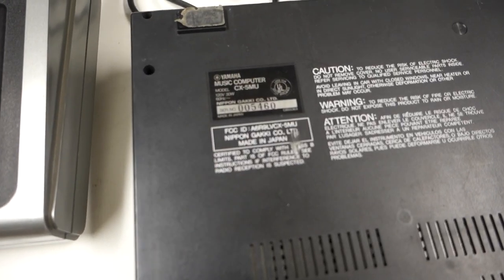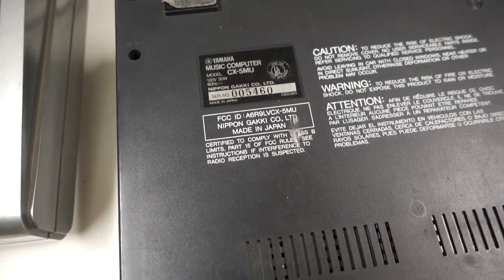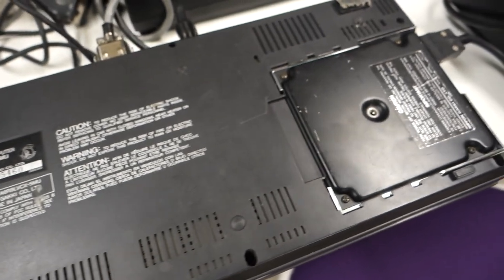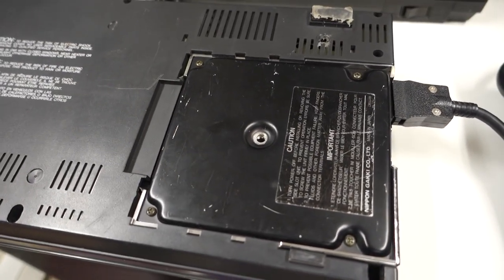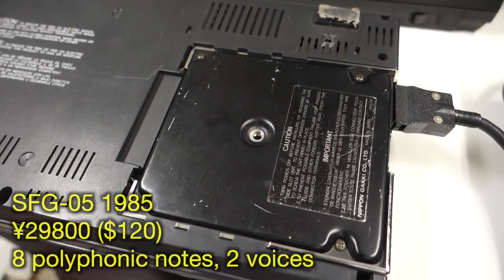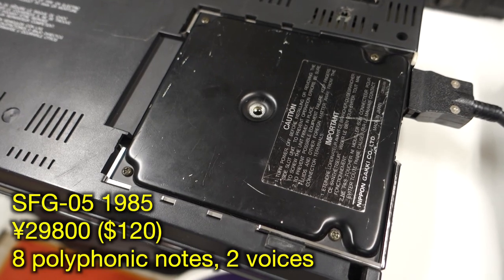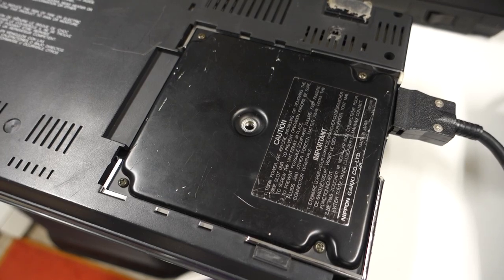The bottom of the computer indicates that this is model number CX-5MU, serial number 5460. One interesting feature is that all of the connectors on the side for MIDI as well as the sound output are attached to a removable cartridge, presumably so Yamaha could extend the capabilities without needing to create a brand new system.